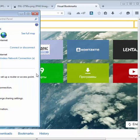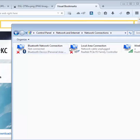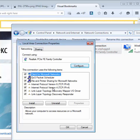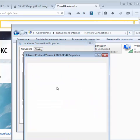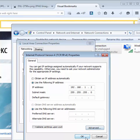Open Network and Sharing Center, then click on Manage Adapter Settings. Right-click on the adapter, select Properties, then IPv4. Put the IP address as 192.168.1.something other than 1 — for example, 192.168.1.2. Leave the other fields as they are.